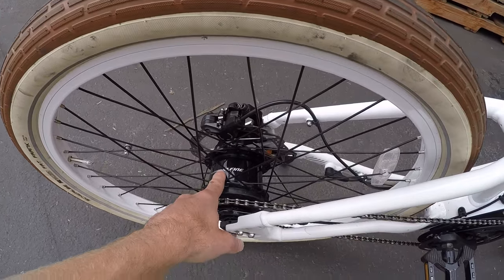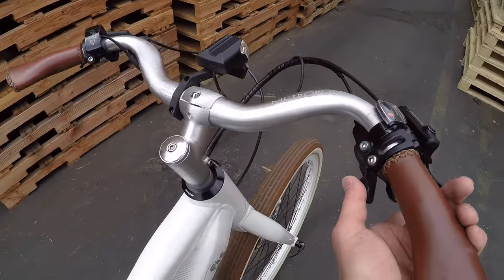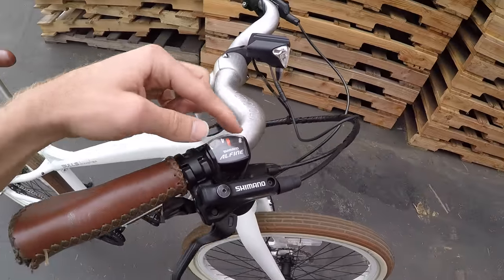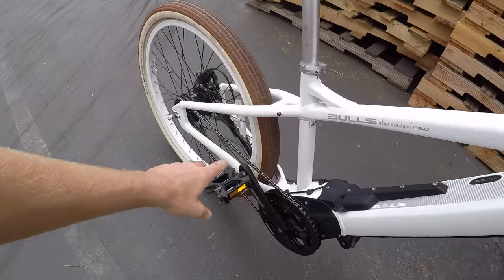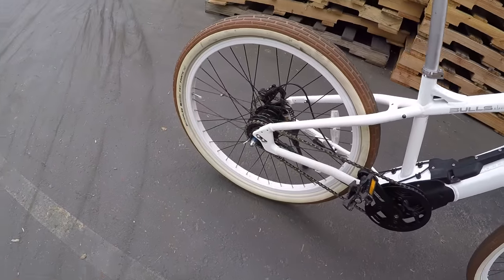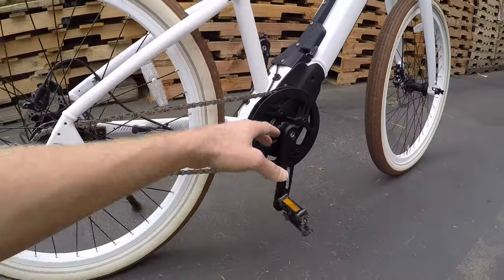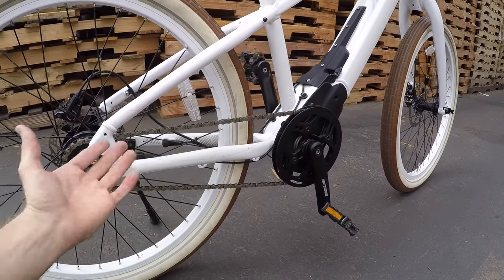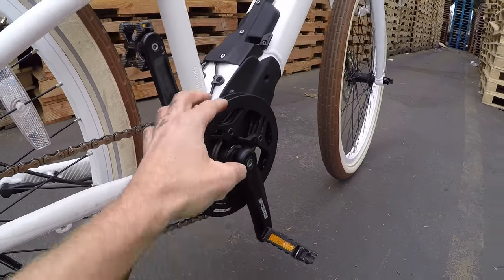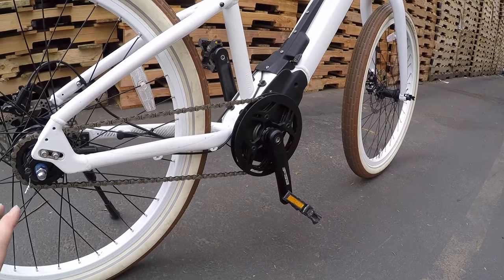There's a Shimano Alfine internally geared hub, 8 speeds, and you can shift at a standstill. The Alfine window shows which gear you're in. The chain stays tight the whole time because there's no derailleur, so if the bike falls nothing gets bent — it's a really durable, clean solution. Bulls has another bike with a belt drive, which is even cleaner and quieter, but this is a good halfway point. They've also got an FSA chain guide, metal on both sides, keeping your pants from snagging and the chain from bouncing off.